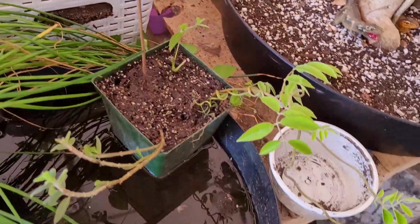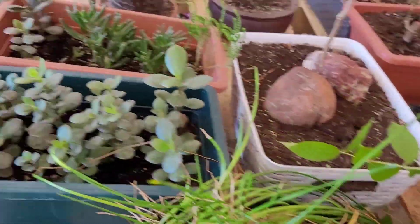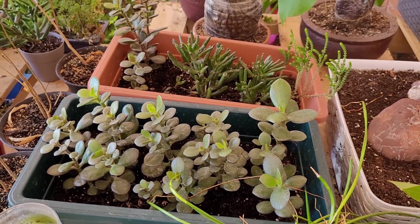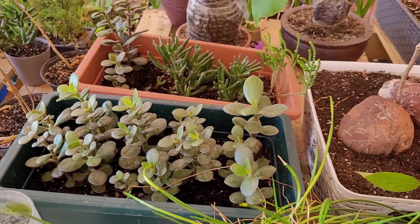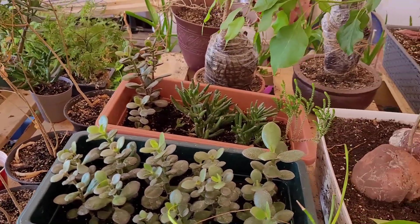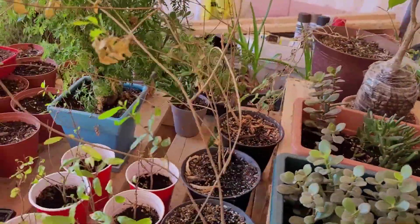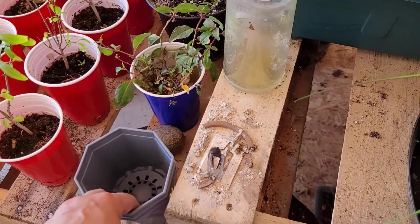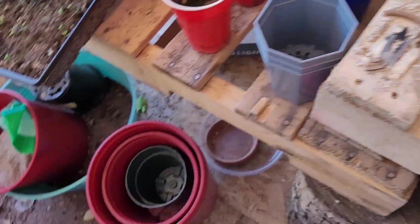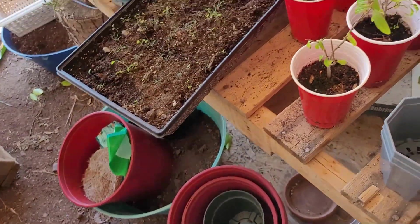I've got some stuff rooting here, but I've got all these cuttings. I'm gonna keep a few and then there'll be lots of giveaways. So I wanted some cheap pots to just be able to give stuff away with. Nursery pots are actually more expensive than these now, which is weird. But I do have some lying around that I'll use up.